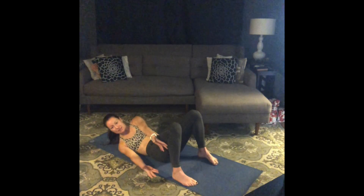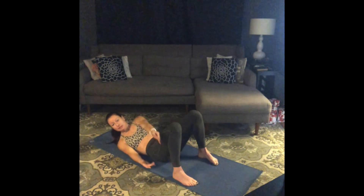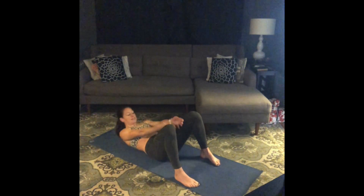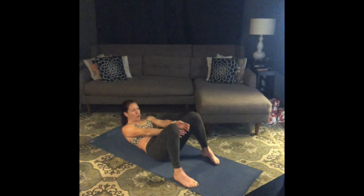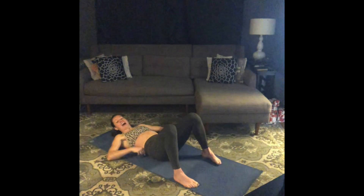Get ready to crunch center in two and one. Center: ten, nine, eight, seven, six, five, four, three, two, one more. And rest. Excellent. Legs long, take a breath.